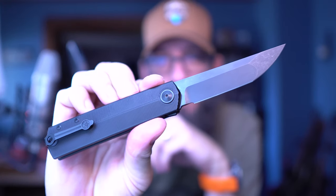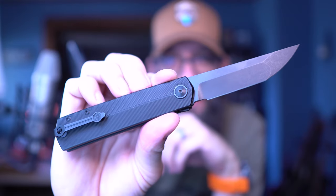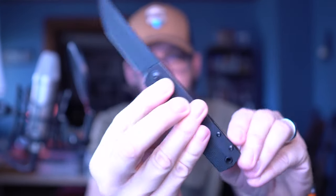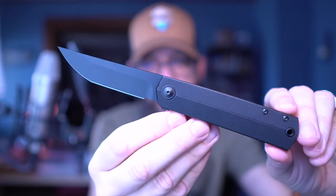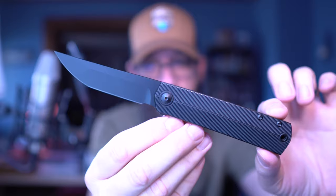Today we're going to be looking at this very special GM line Giant Mouse knife. My buddy Eric loaned this to me for an overview, so I appreciate you very much, Eric. Thank you for doing that. It's awesome — this is an amazing knife for sure.